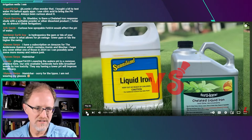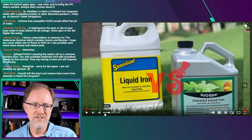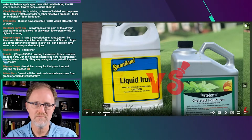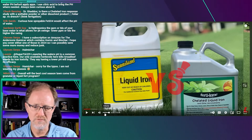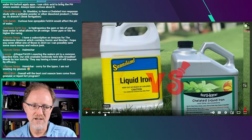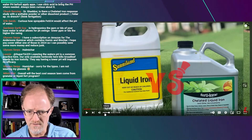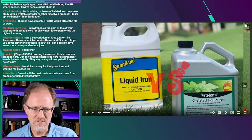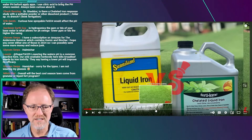I can't raise the audio any louder than it is — I apologize. But he's showing a liquid iron from Sunnyland and a chelated liquid iron from Fertilone. He applies them and looks at the differences. My recollection is he prefers the chelated iron over the liquid iron. The label on the Sunnyland is iron sulfate, and the other is a chelated iron. Let's skip ahead to seven minutes to see what these products actually look like in the jug.